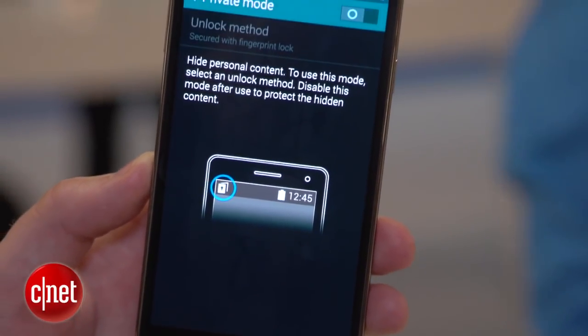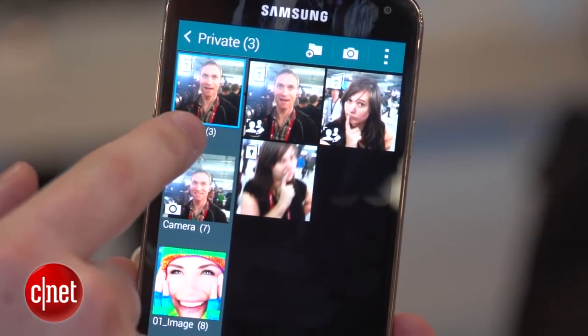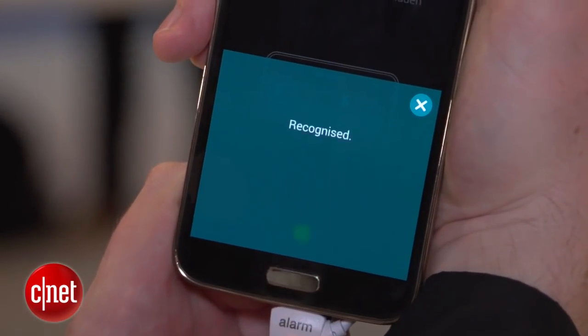When Private Mode is activated, you can go through and select photos, music, particular media files, and you can tag them as only being accessible in Private Mode. That means they won't be viewable unless you give that fingerprint swipe.